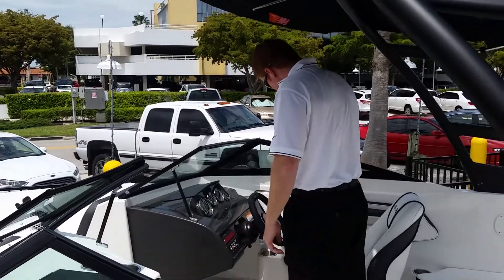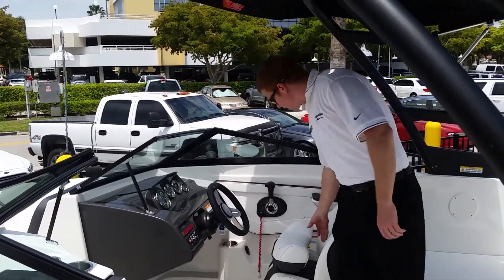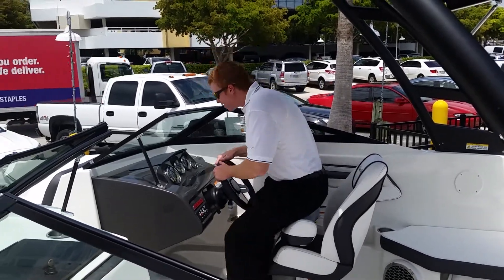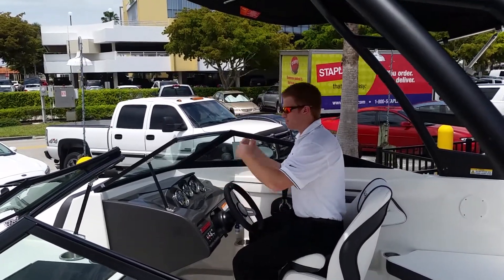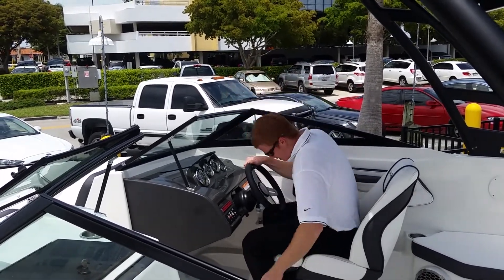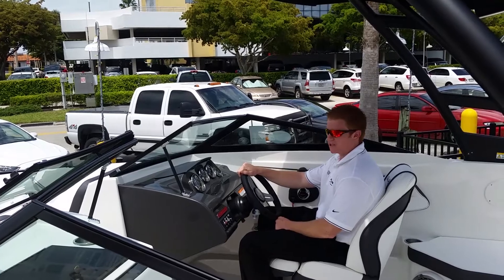Right here at the helm we have a flip-out bolster seating. So if you wanted to sit up here and get some wind in your face and see a little bit better, you can do that. Or flip this down and be protected so you're not getting wind splashed up in your face.